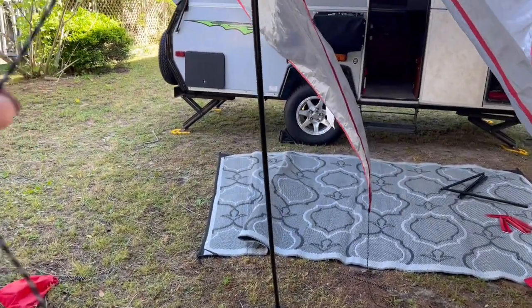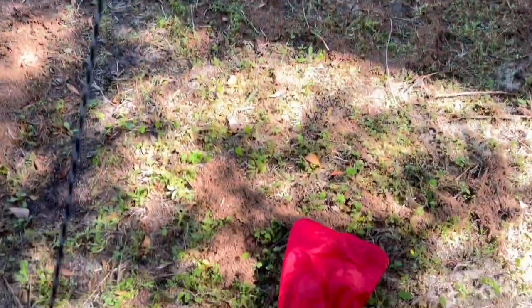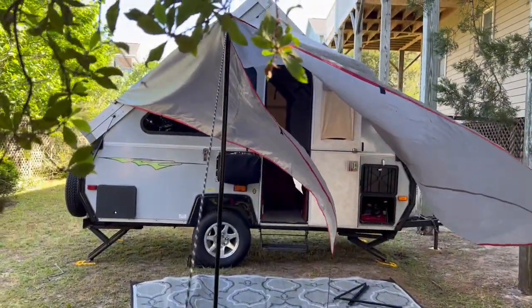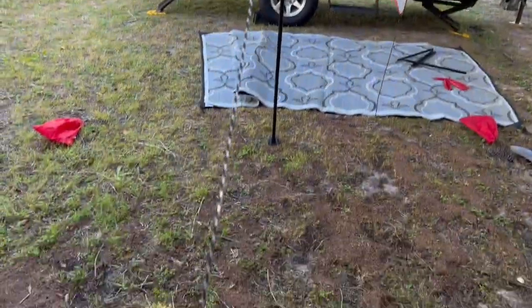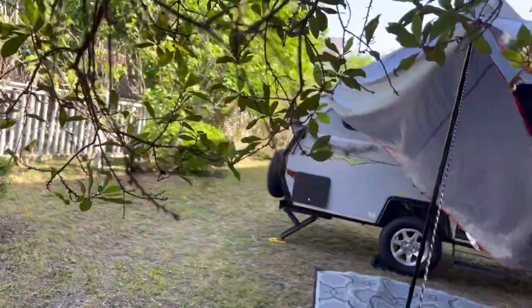I'm a generally solo camper with my dog and she is not interested in helping set up the camper. Now I'm going to spike down the center line first. I'll spike the center and leave the two corners alone for a minute.